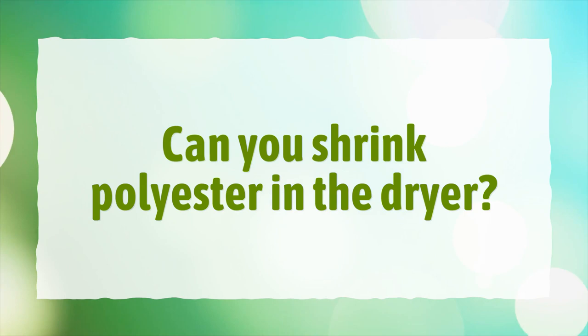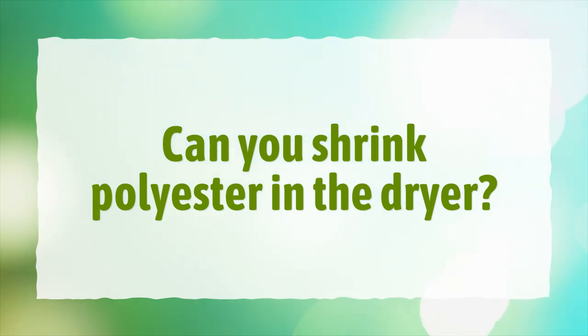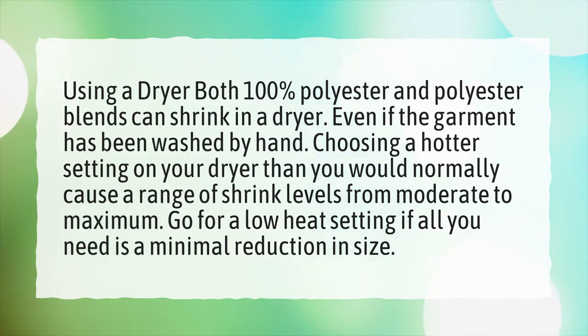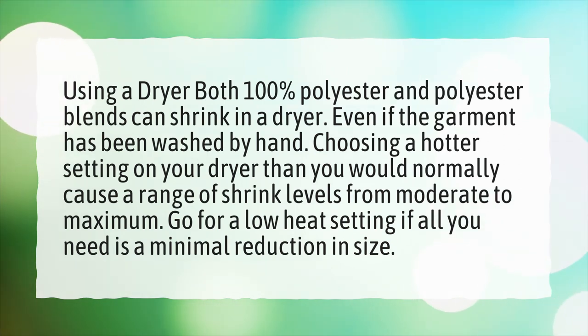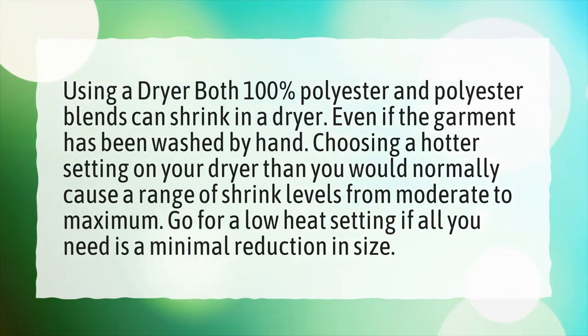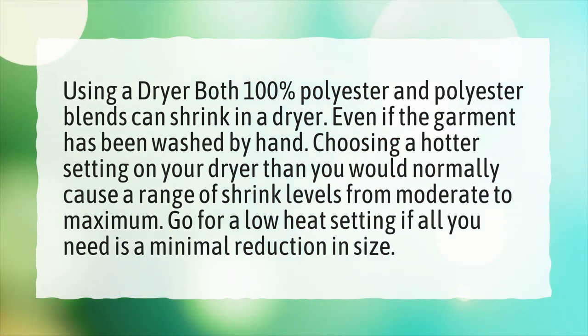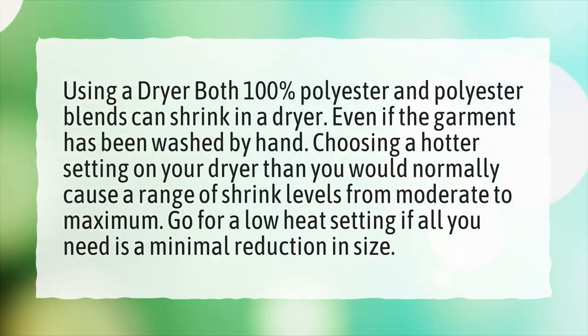Can you shrink polyester in the dryer? Using a dryer, both 100% polyester and polyester blends can shrink, even if the garment has been washed by hand. Choosing a hotter setting on your dryer than you would normally will cause a range of shrink levels from moderate to maximum. Go for a low heat setting if all you need is a minimal reduction in size.